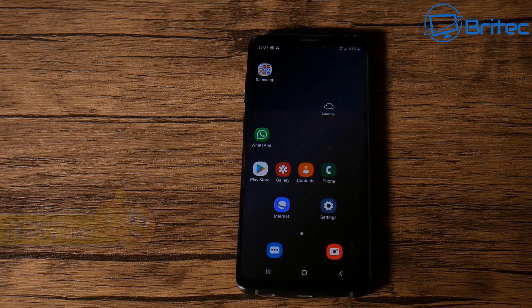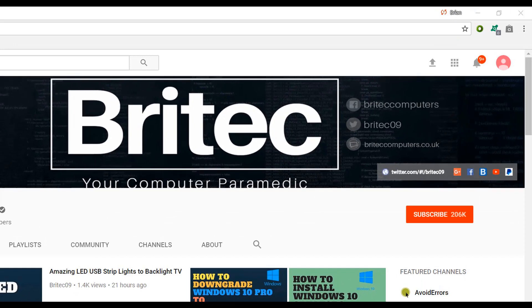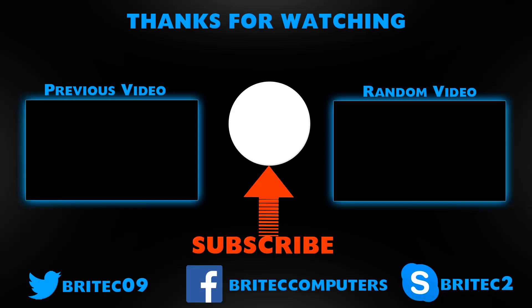If you haven't subscribed yet, hit the big red Subscribe button on my YouTube channel and hit the bell notification button next to it to be notified when we upload new videos.